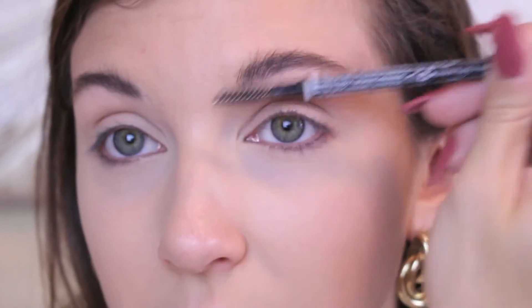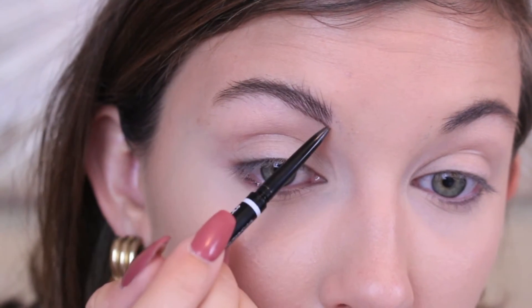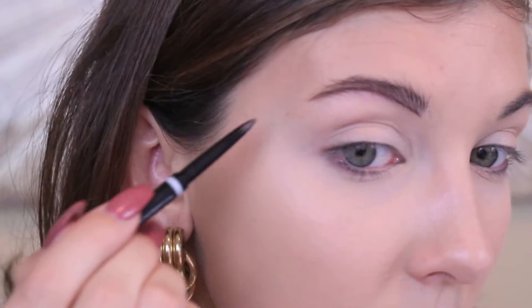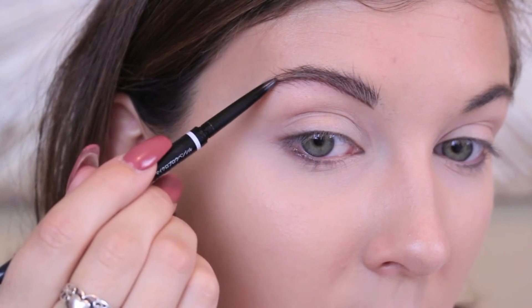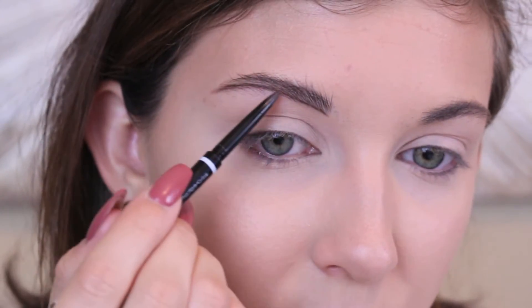The brow product I'm using is the NYX Micro Brow Pencil. First I take the spoolie and brush the hairs up so you can see that bottom line better and define it easier. Even though we're not making it super clean, you still want that bottom line defined. My eyebrow doesn't go too long, so I'm just going to drag it out a tiny bit — you don't want to over-line it too much or it looks really fake.